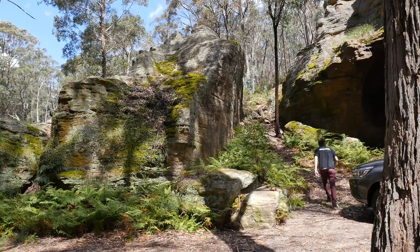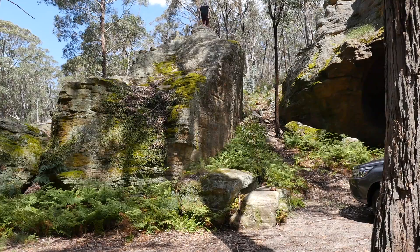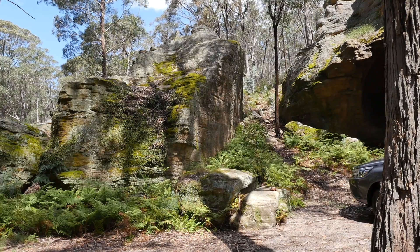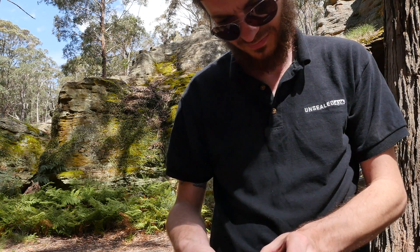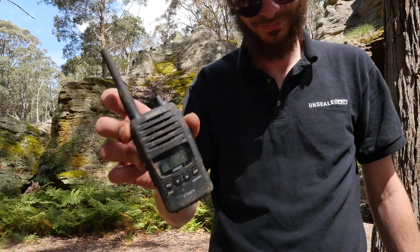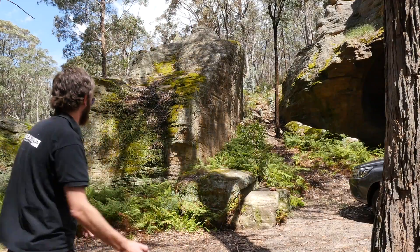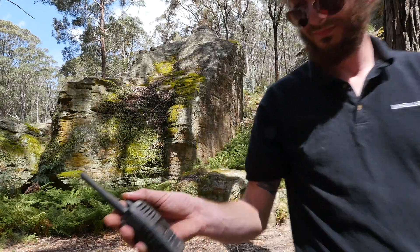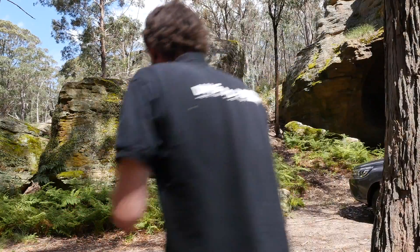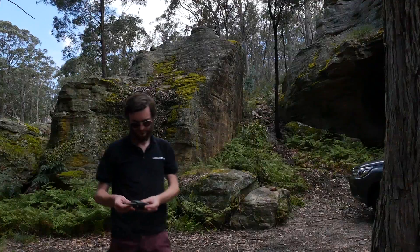The final challenge — can you drop the Uniden UH850S off a cliff onto a pile of rocks? Now as you can see, the battery has actually come loose after hitting the ground and the rocks, but the unit still fires up. So we threw it against the rock — still working. Unbelievable. So we threw it again, and it's still working.